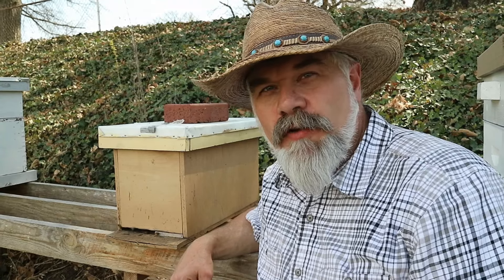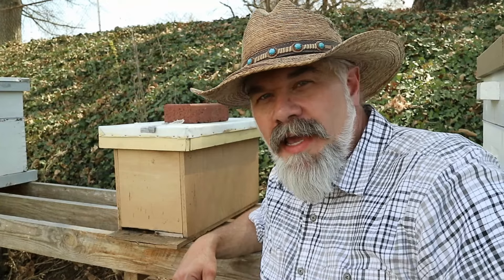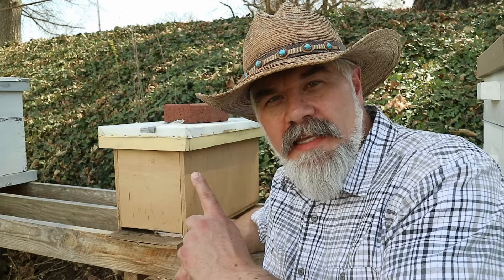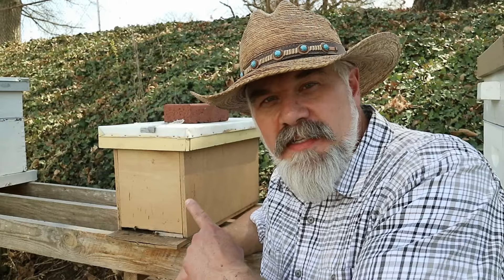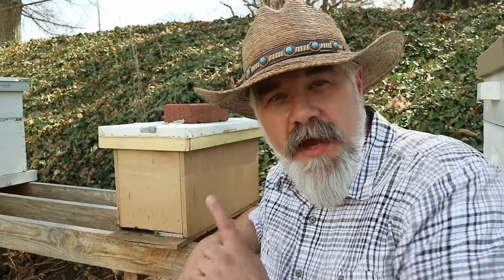Earlier this spring I posted a video showing how well my three Langstroth hives came through winter. Since then I've seen a sharp decline in this middle box, which has been reduced from a 10-frame box down to a 5-frame nuc, and there's a reason why they're declining.